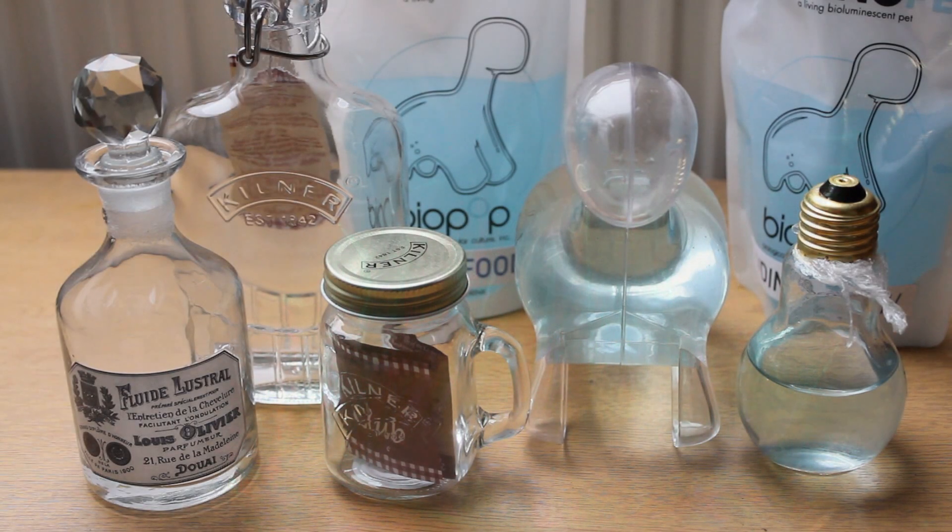Last night I had a disco light thing out and shone it through — you can also see some of the dinos in that too, which is kind of cool. This week has definitely been more about collecting things to put the Dino Pets in and experimenting with the shape of the tank. I hope you've enjoyed the series — I'm sorry not too much happened in this video, but I hope to do an update in the future. Once again, if you're interested, check out biopop.com. Thank you very much for watching, guys — goodbye!